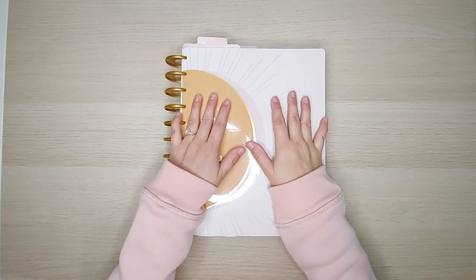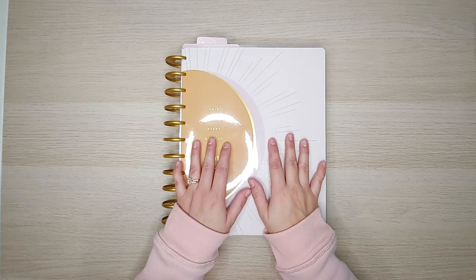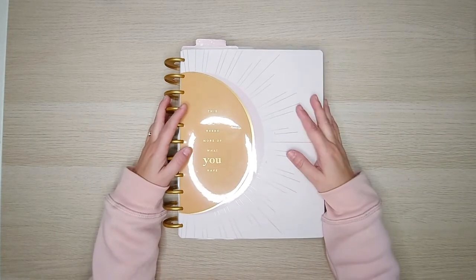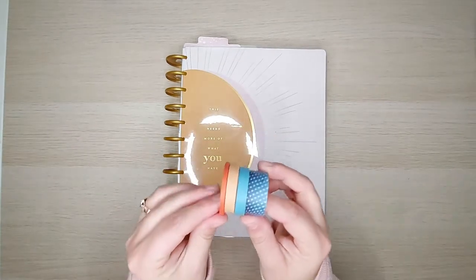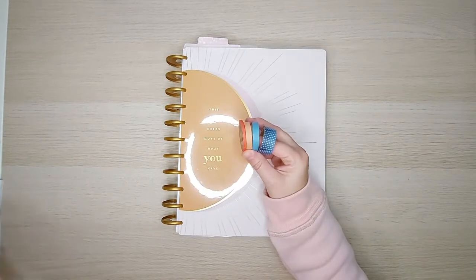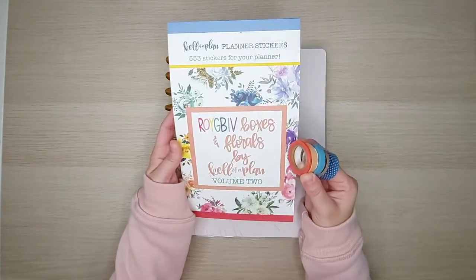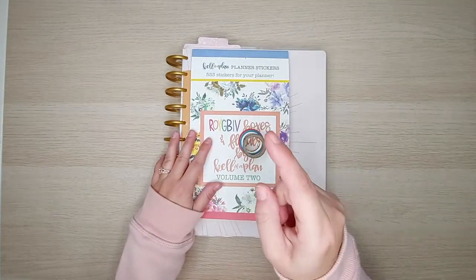Hi everyone, Petra here with Petra's Creative Plans. So today we are going to be doing a spread in my big vertical wellness journal. I have pulled out some orange and blue washi tapes — this one's got a little polka dot on it. We are going to be pulling in the Roy G. Biv Volume 2 sticker book by Kelva Plan. Let's get started.